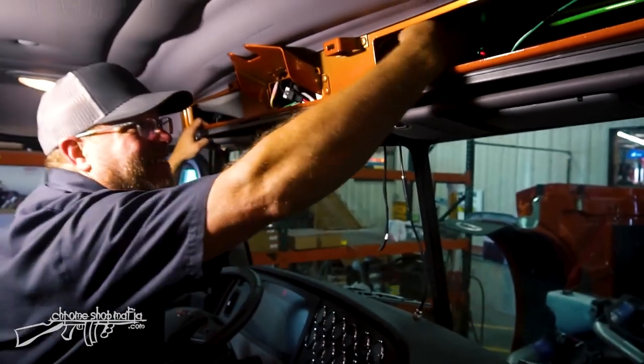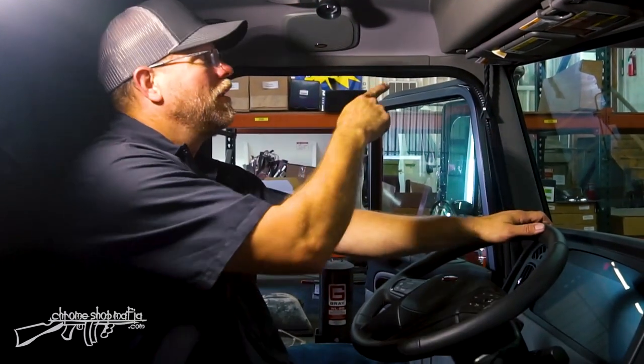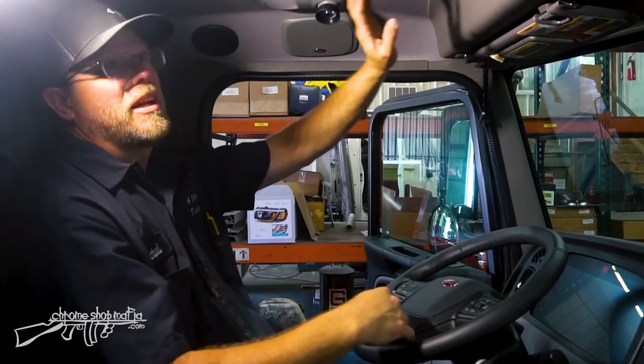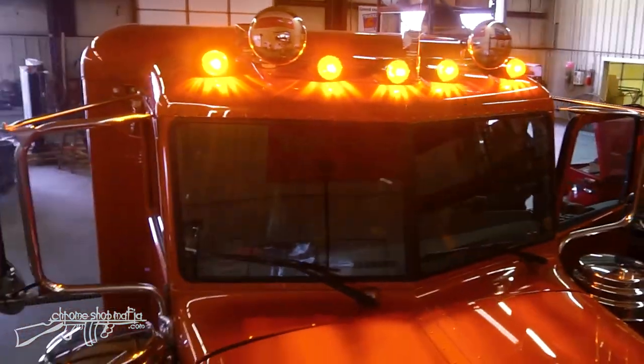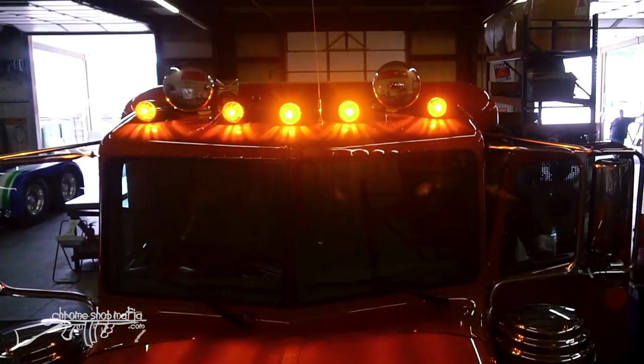I can now feed all the wires back up, get everything tucked in place, put the header cover back on, and we're good to go. Horns are mounted, plumbed to the pull cord valve, insulation and header cover are back on. Let's go outside and get a look at them — looks good, sounds good.